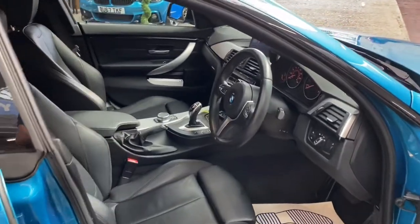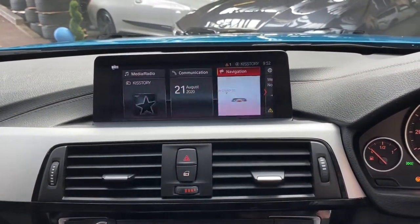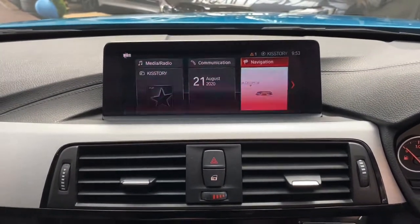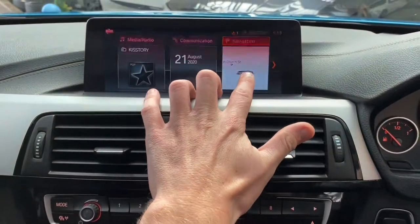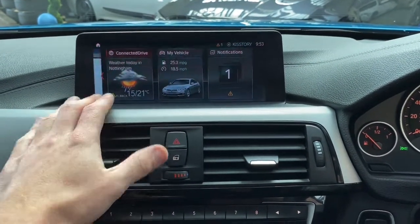Now sat comfortably inside the car, first thing we'll do is start it up. I'll run you through a couple of the features and functions on the professional wide navigation and media screen. However, this is not an ordinary professional wide media and nav screen — on this car it is the Professional Plus. By Professional Plus, we mean it is a touch screen, which is a very nice and quite rare option.